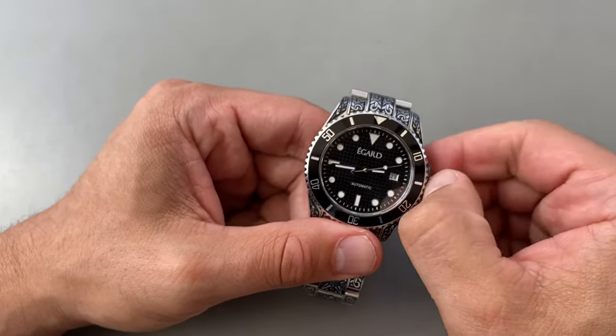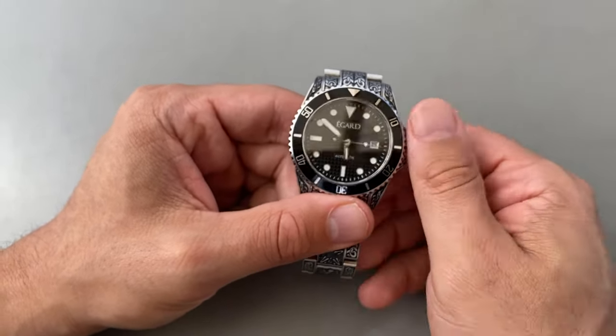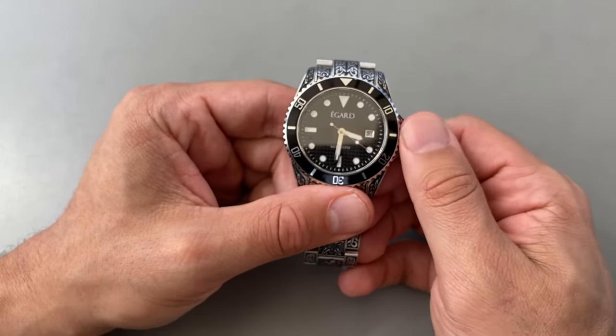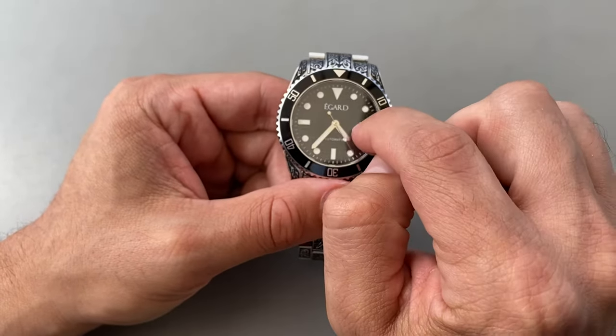Then, if I want to set the date, I never set the date anywhere near the 12 o'clock position. I will always move it closer to the 6 o'clock position, because that protects the date wheel.